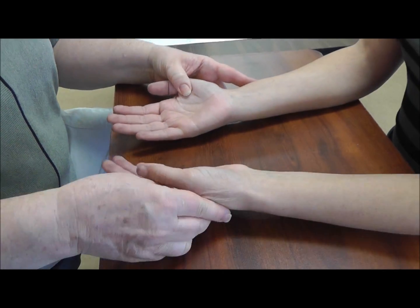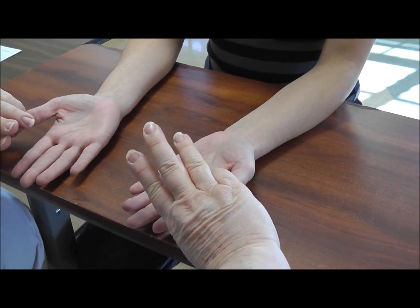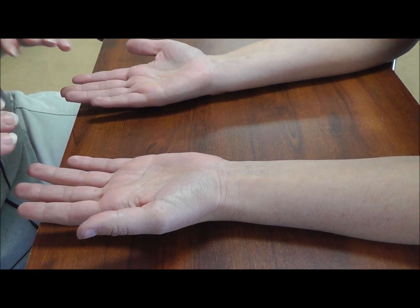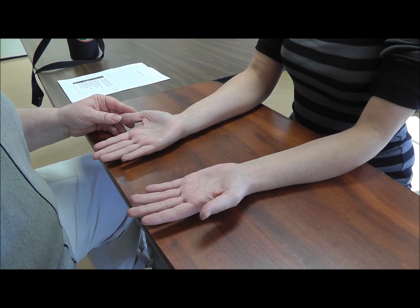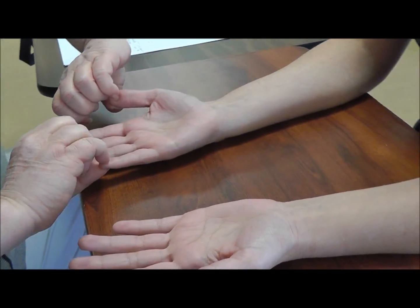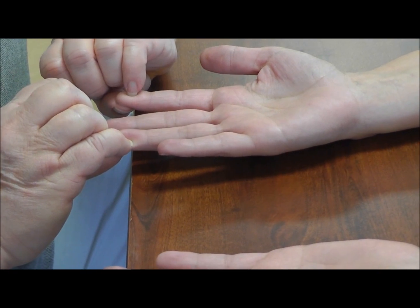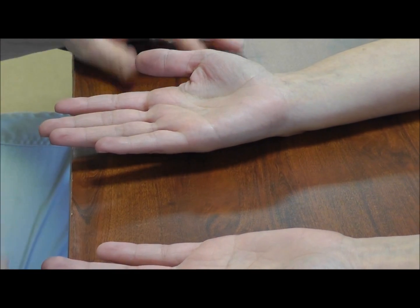I like to do what I call a simple sensory test — just comparing sides. I'll use my fingernails and press into the thumb on each side, then the index finger on each side, and have the client tell me if they can tell a difference, if one side felt dull compared to the other. Then I would check if there's any difference between the median-innervated digits versus the ulnar — so thumb and small finger, then index finger and the ulnar side of the ring finger — comparing right versus left and median versus ulnar.